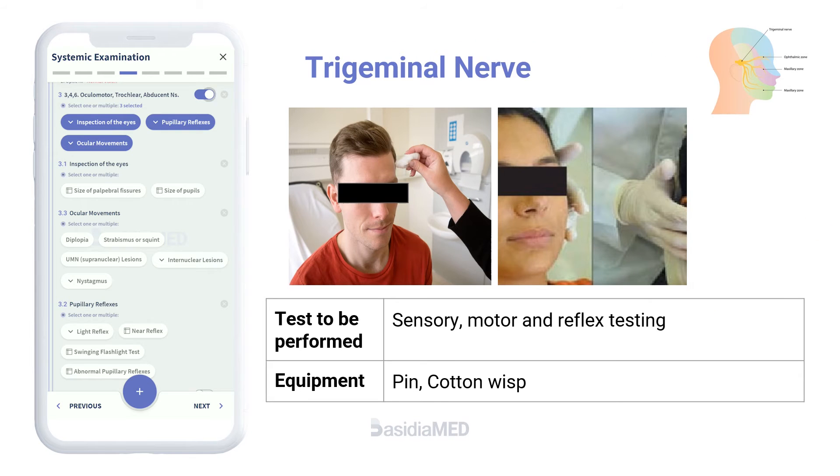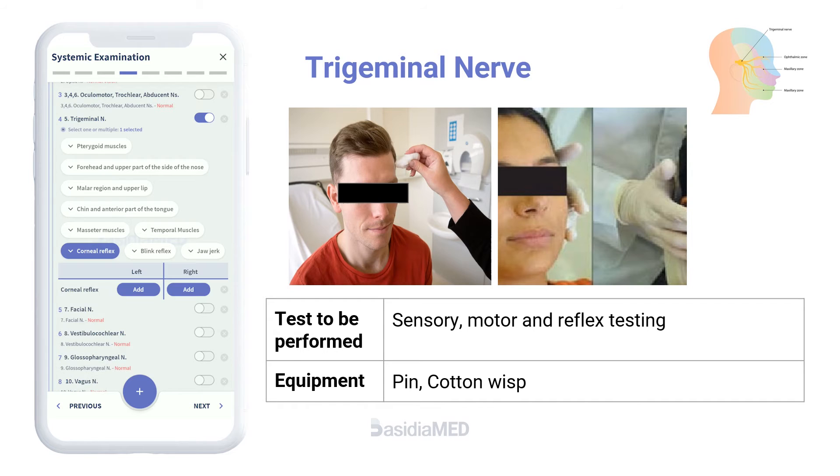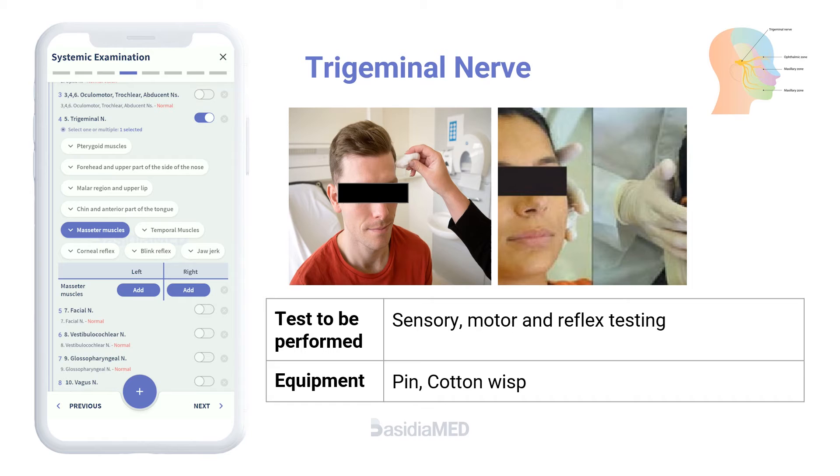For the fifth nerve, the three sensory divisions are evaluated by using a pinprick to test facial sensation and by brushing a wisp of cotton against the lower or lateral cornea to evaluate the corneal reflex. Trigeminal motor function is tested by palpating the masseter muscles while the patient clenches the teeth and by asking the patient to open the mouth against resistance.